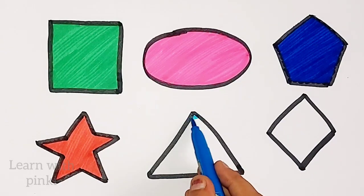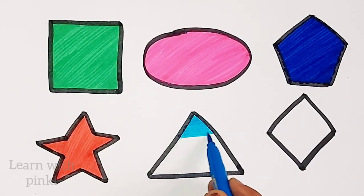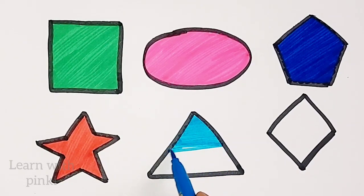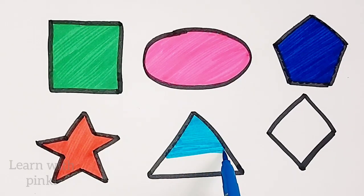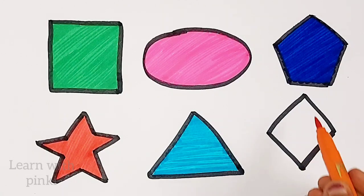Sky blue color. Triangle. Triangle. Orange color. Orange color.